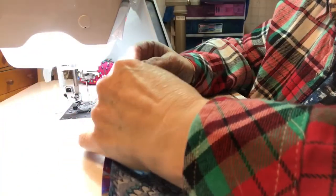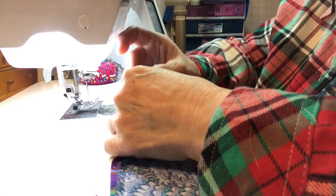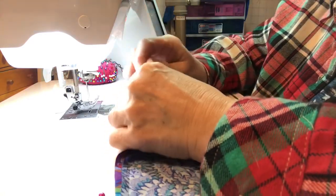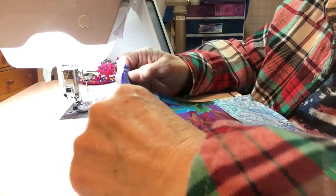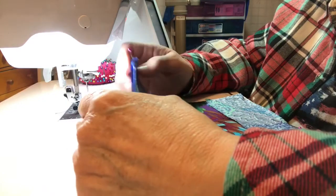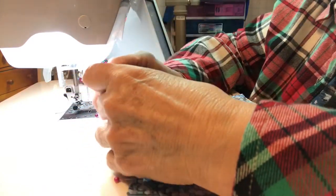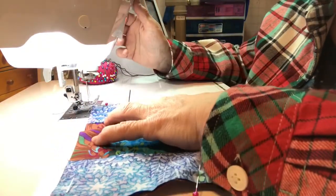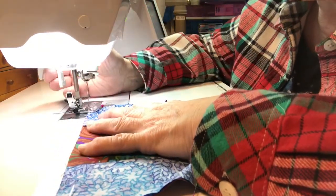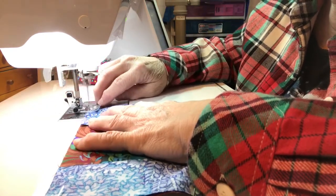First I pin corner to corner — I pin the left-hand corner, then I pin the right-hand corner, and then I go into the middle of my fabric and pin it. So I put three pins in it. If you feel like you need more, that's fine. Remember we don't need to lock the fabric when we start out, and we're doing a quarter of an inch.